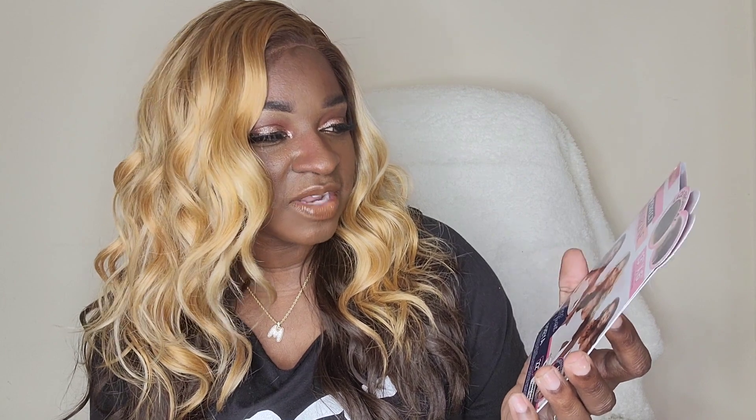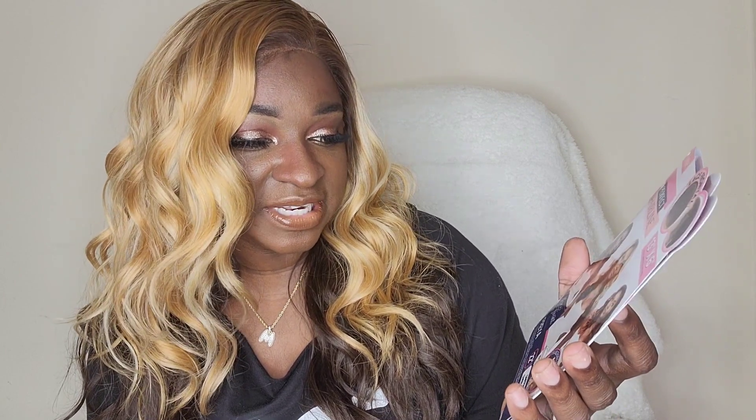Oh my God, she's absolutely gorgeous. Speechless she is. Miss Freya is from Outre — she's a 13 by 6 fully hand-tied lace wig from the Perfect Hairline Collection. She has transparent lace and it's supposed to be in HD. They're doing a little better with the lace, but you still got that cast. I gotta put a little something on there and glue it on — it'll be great. This is in the color DRFF6 Honey over Chocolate. So this is the honey, the golden honey blonde — it's like three or four different blondes in this.